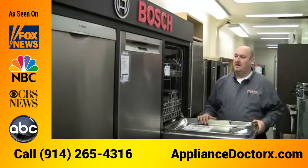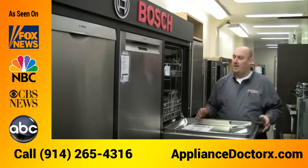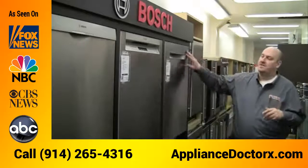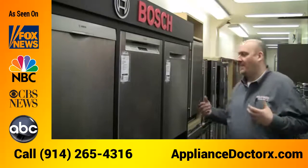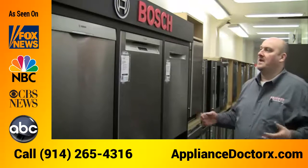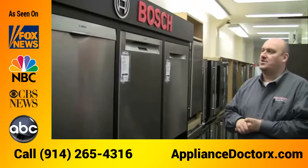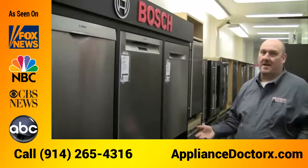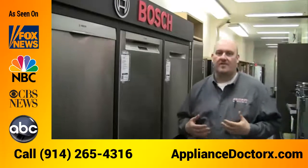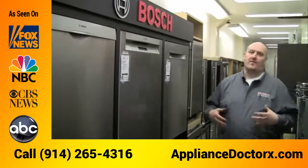The Bosch dishwasher is one of our biggest sellers — it's priced right. Some of the higher-end Bosch dishwashers are between $800 and $950, and at that price range you can get a full-featured unit that gives you delicate cycles for crystal, a speed cycle, a pots and pans cycle — every different type of cycle you could think of for under a thousand dollars.